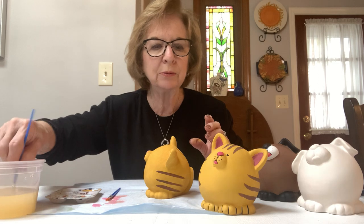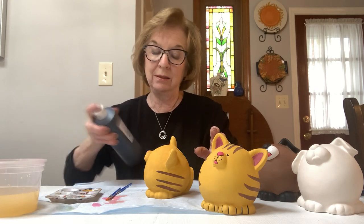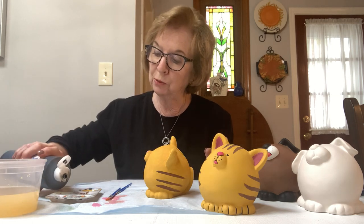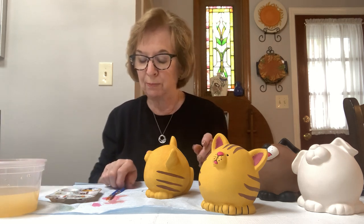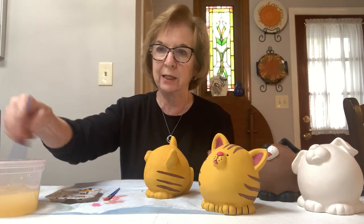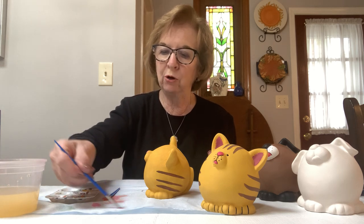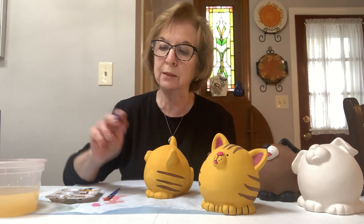Now we're going to go to the black. Be very careful with the black because it can really make a mess of your piece if you put too much in your brush — it can run, especially if your brush is wet. So make sure you swish it and dry it, and when you dry it, roll it to a nice point because this brush has a beautiful point. Just roll it to a nice point.